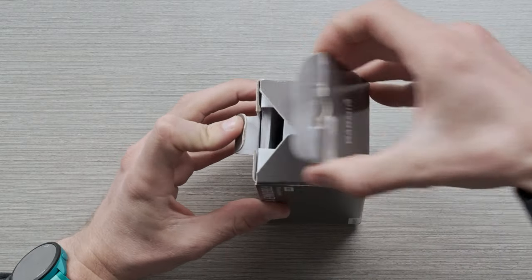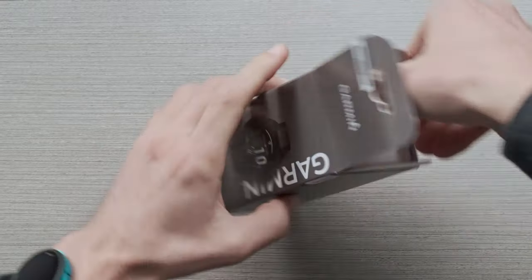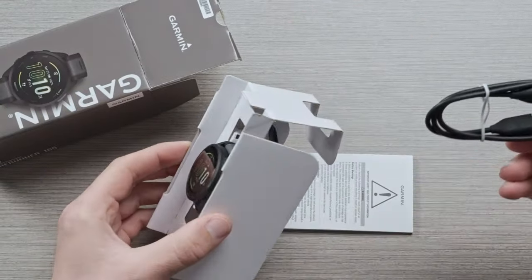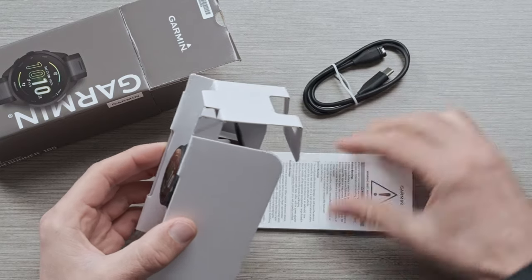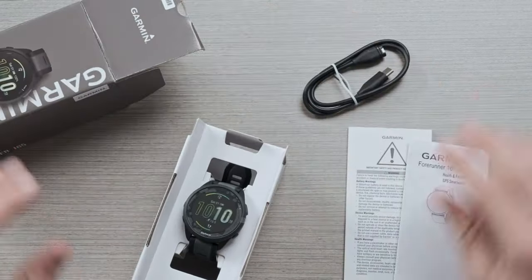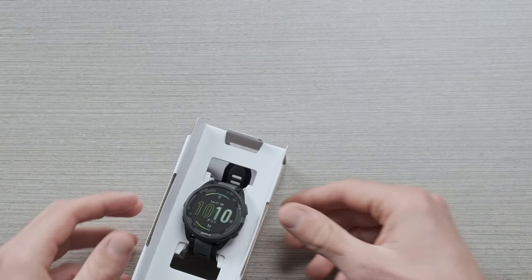So inside the box you are going to find a Forerunner 165 series watch, the quick start manual, a USB-C to proprietary Garmin charger, and a safety and informational guide. Let's move these to the side and get focused on the watch.